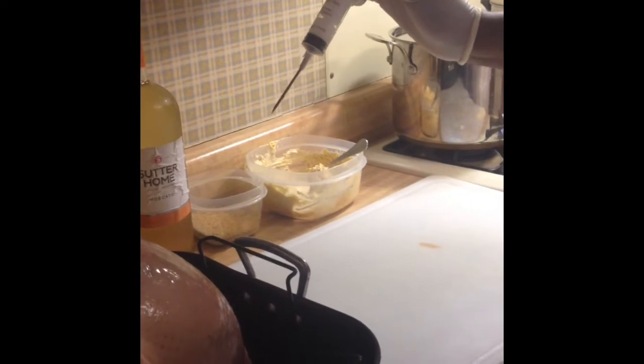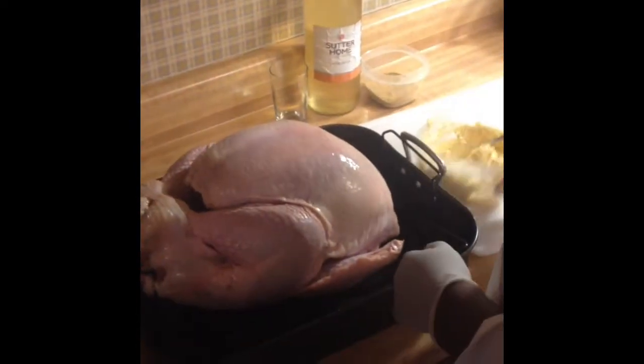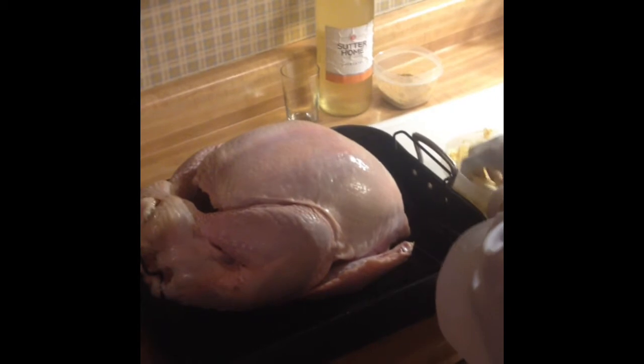So here's our turkey. We have an injector here. I'll inject the Moscato once I have all my seasoning and spices going. First, I'm going to get my compound butter spice rub under the skin — as the turkey cooks it's going to help get some flavor and juiciness into the turkey. I'm just going to stick this under the skin of the breast meat — put two fingers in and kind of move the skin around first.